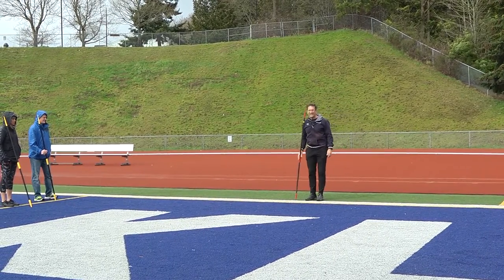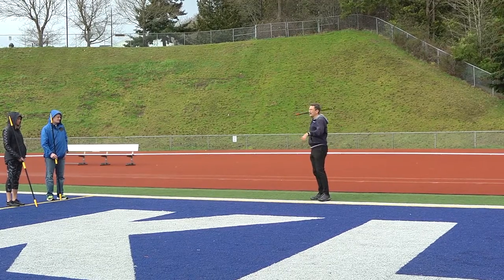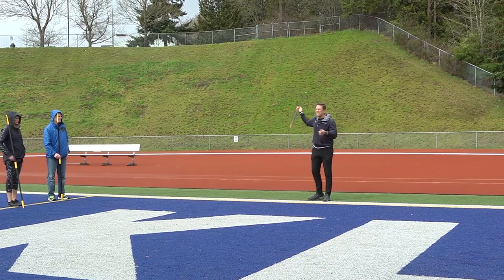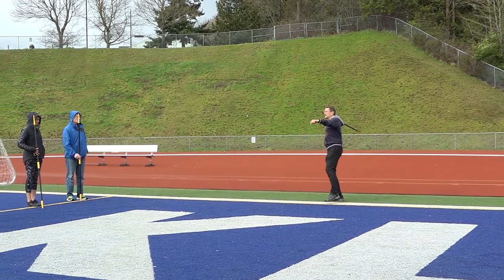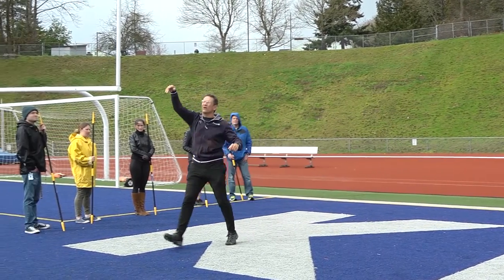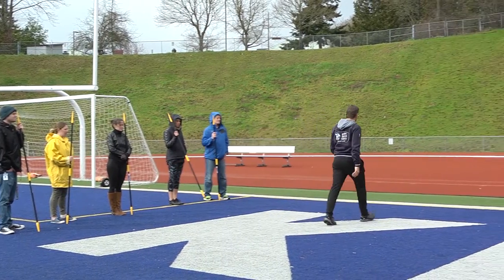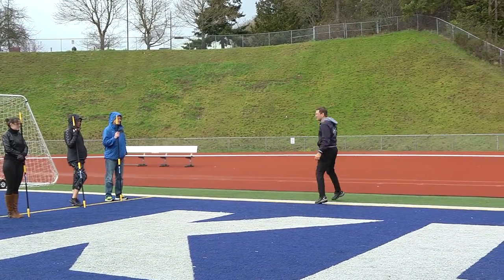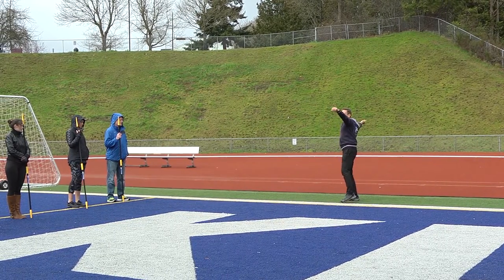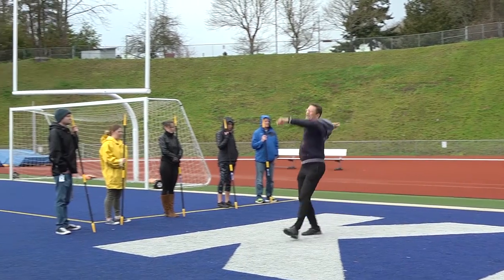I'm going to start at this point and see how long five steps takes. There are many ways to do this, but this is the way I find works. Start like this and go: one, two, three, four, five, and throw. So it looks like this — back like this, look at the target, arms up, tap, tap, one, two, three, four, five, and throw.